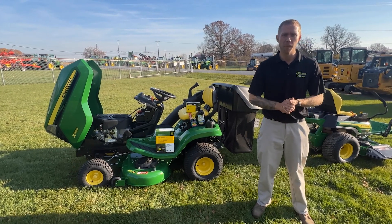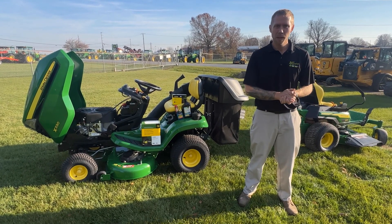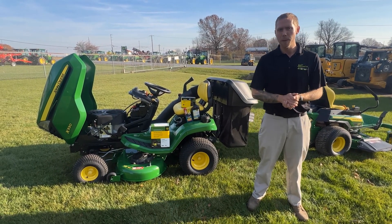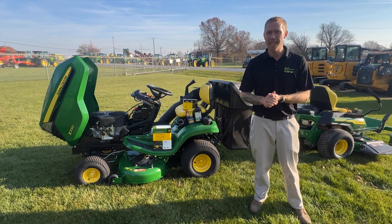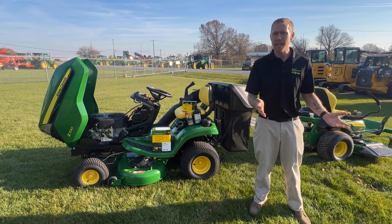Hey guys, Jared here from Deer Country Farm and Lawn again. The leaves are starting to fall, the temperature is changing, and the days are getting shorter, which for most of us — especially up here in Pennsylvania in the northeast — means that winter is on the way. It's time to start thinking about winter storage for our lawn and garden equipment. Today we're going to go over a couple quick tips and tricks to put your machine away safely for wintertime, so that way come spring you don't run into any issues.